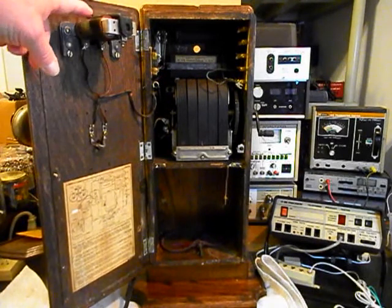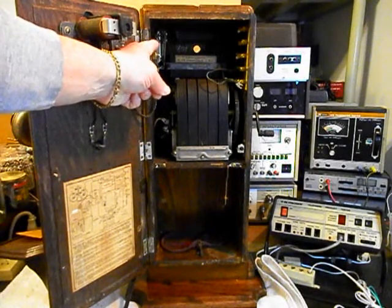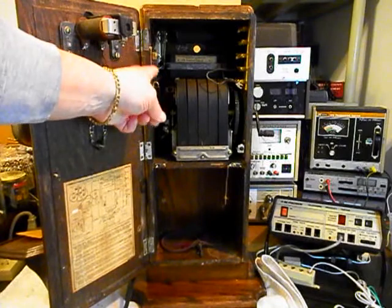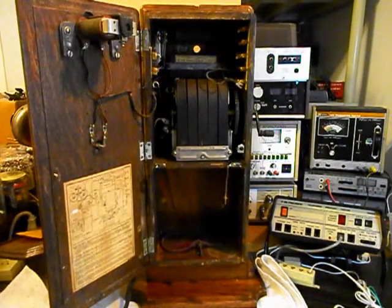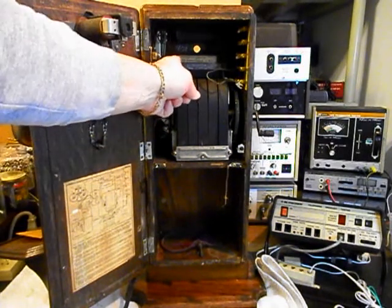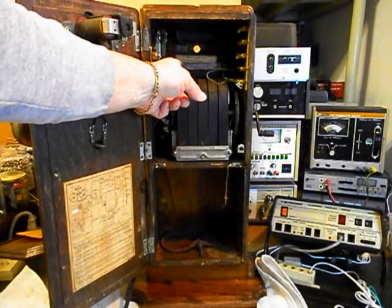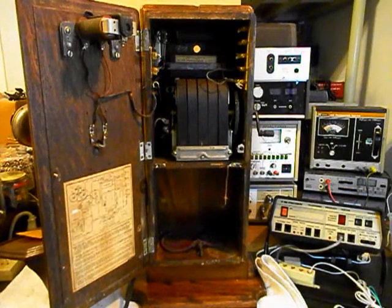Even though the bells are ringing, we want to go through the solenoid and make sure our points here are cleaned and have the best contact we can get. Of course we have our hook switch — that will be gone through. We have some connections here and on the other side. And then our capacitor here — we'll do a still picture of that. It says Western Electric, so that's real cool. This telephone is in very good condition.